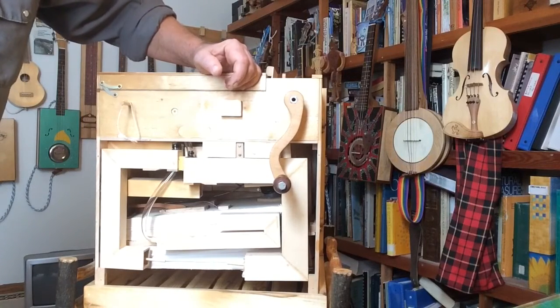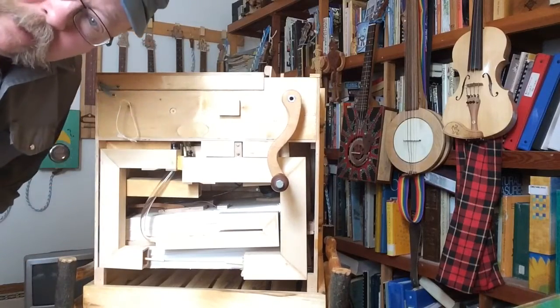Anyway, that's my pneumatic organ. Hope you enjoyed it. See you next time.